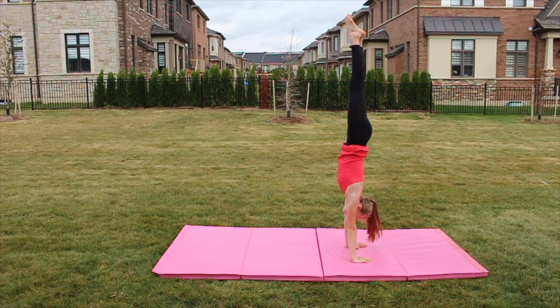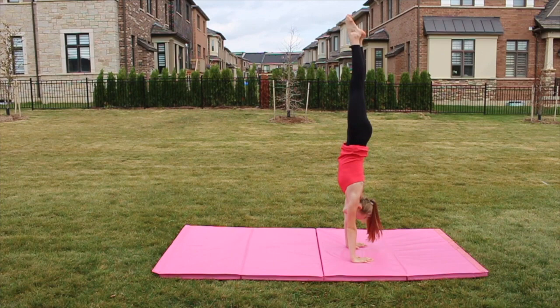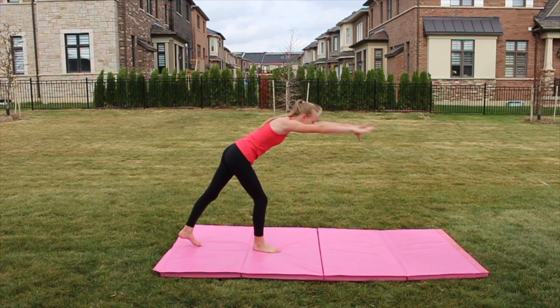Then the next thing you do is just try it on the ground, and it's okay if you can't hold it for a really long time at first. Just try it a ton of times until you feel comfortable or you can hold it for a long time.